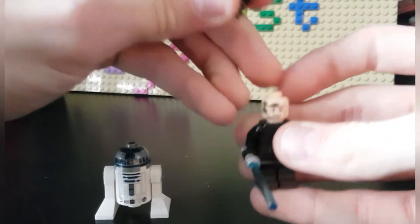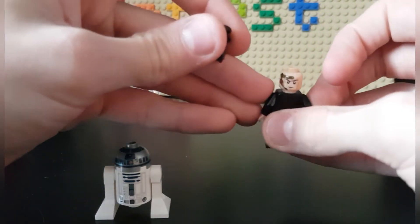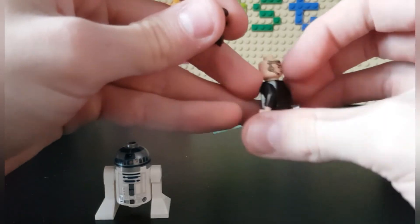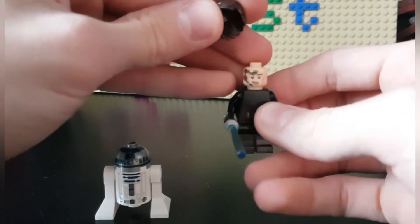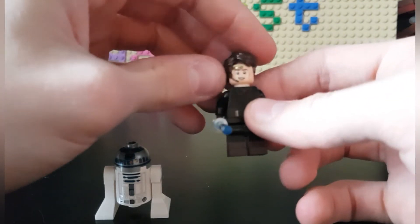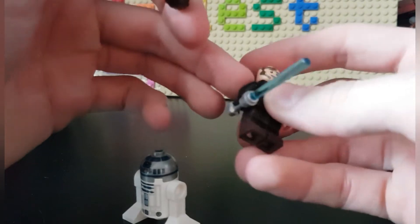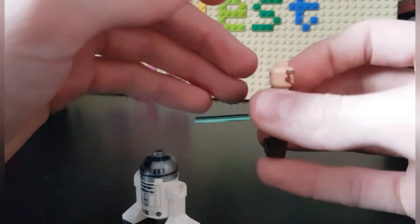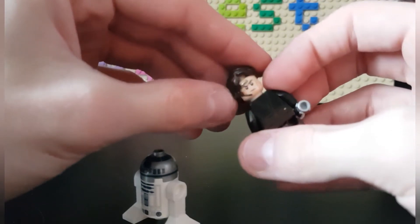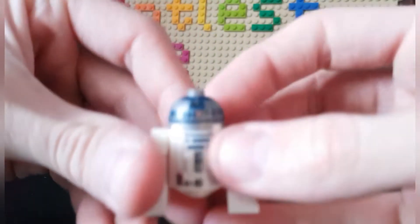This one uses the dark brown pants or legs and has some printing on those. For the face, he has two expressions: one is a bit angry and one is like the 'now the fun begins' part of the movie. He also has a communication device on his head. That's it for Anakin.